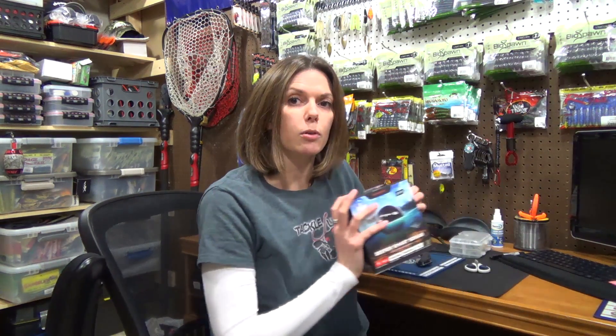Before I get into the unboxing, I wanted to go over the different series within Deeper. Here we've got the Deeper Pro Plus. They also have the Deeper Pro and the Deeper 3.0. They all have the same weight, the same size, and they all use the same battery, which is a lithium polymer rechargeable battery. They will all read water temperatures ranging from negative 4 degrees Fahrenheit to 104 degrees Fahrenheit, which is also negative 20 degrees Celsius to 40 degrees Celsius.